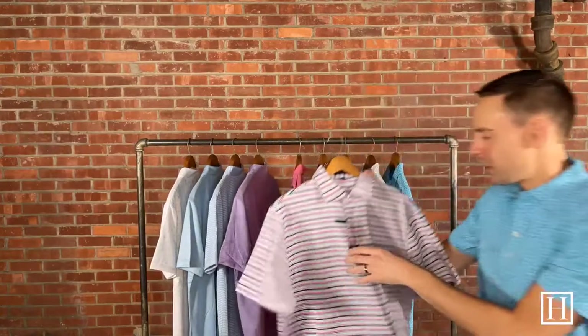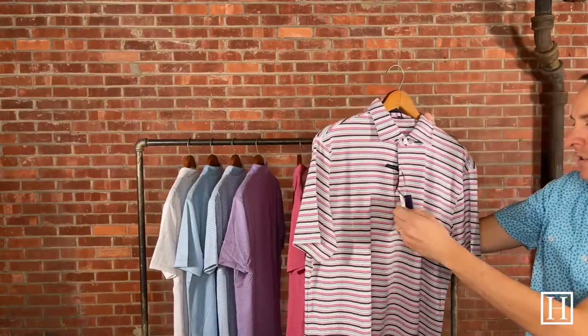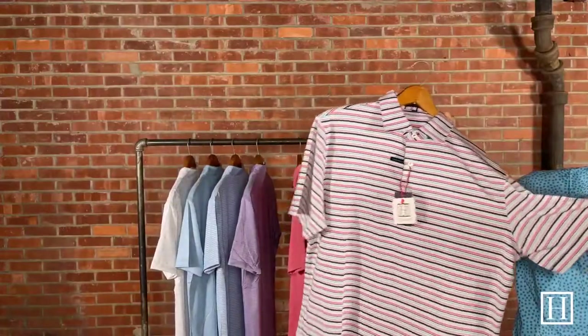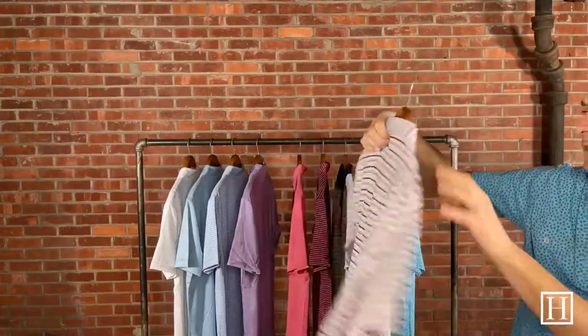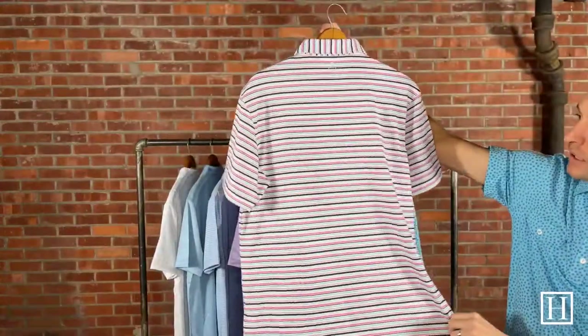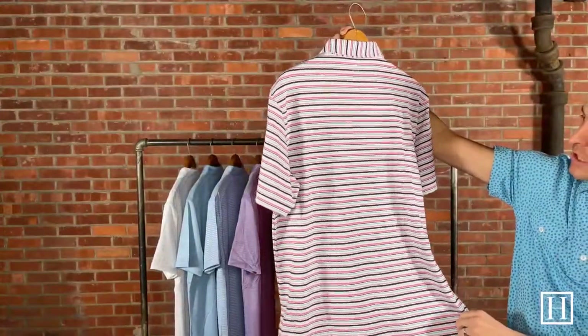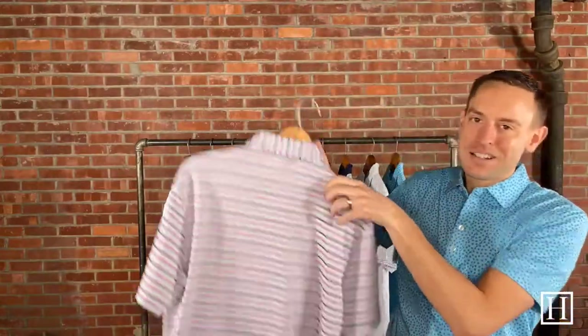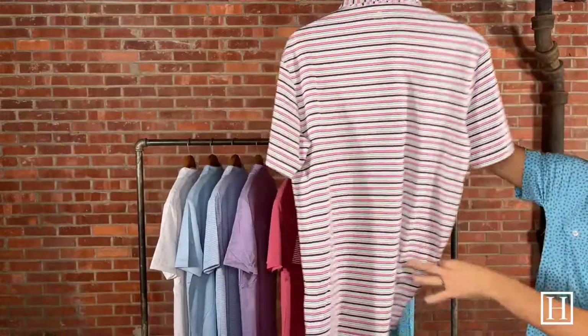Then we have another stripe — this is the Rouge Performance Jersey in Navy, retails for $98. Again, just that two-button placket, extremely soft. Great for golf, great for everyday wear, and depending on what activity you'll be doing there are a lot of great shades throughout here with that navy.